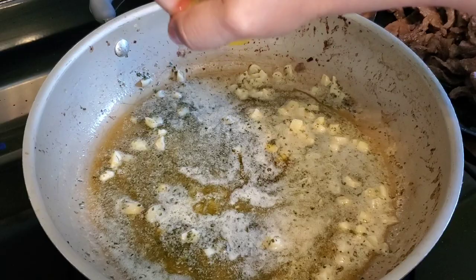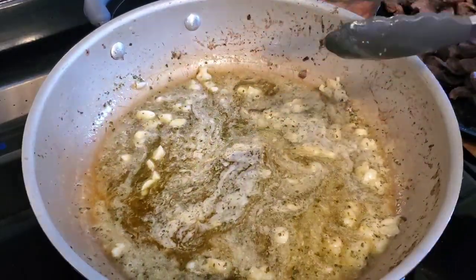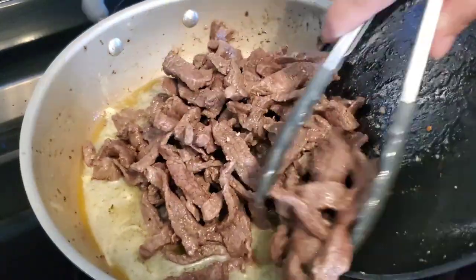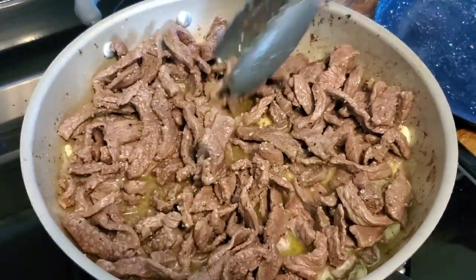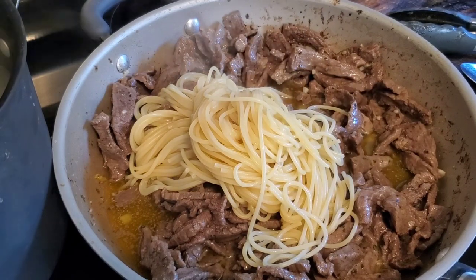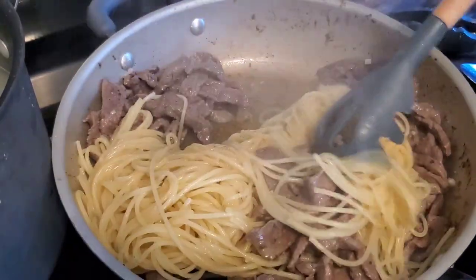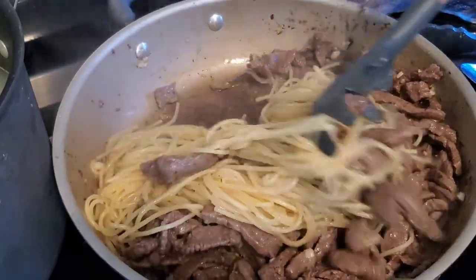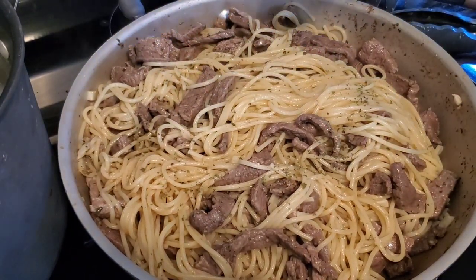I'm using some dried parsley because that's what I had on hand, throwing it in the pan as well, then squeezing some lemon juice into the butter and garlic mixture. I stir it all around, get it heated through, and then add back the cooked meat into the same skillet. Once my pasta was ready on the other burner, I coated the meat in that buttery garlic sauce and started adding the cooked noodles, giving everything a good stir. This was a really good, flavorful meal — everybody loved it and it was super easy.